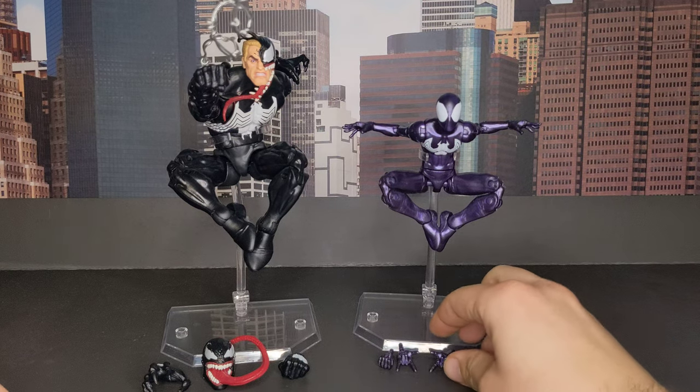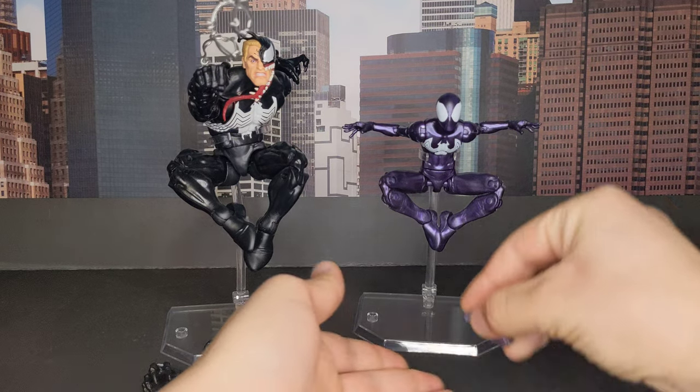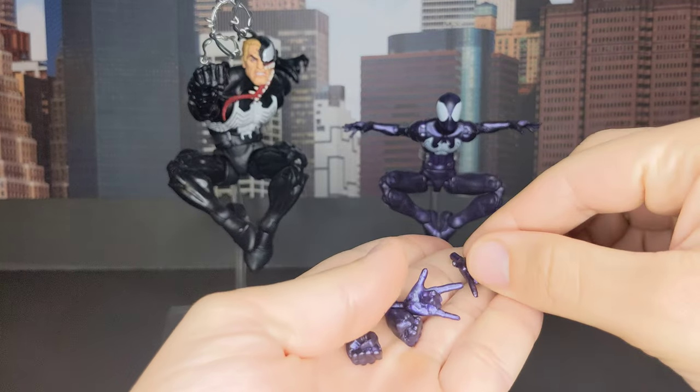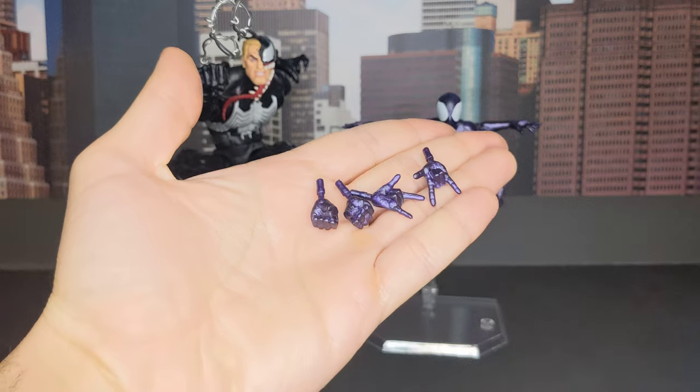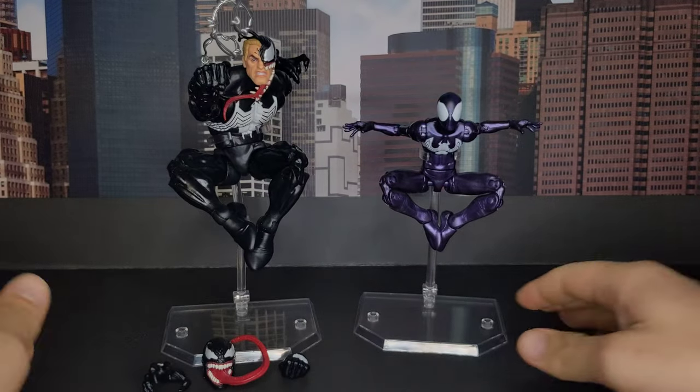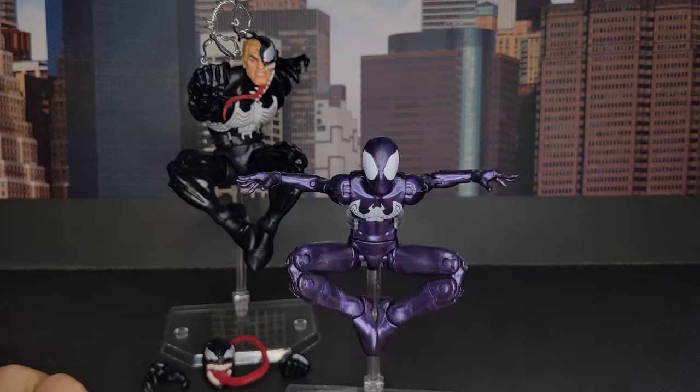First let's take a look at the Spider-Man. He came with different hands, everything you need — the web shooting hand, the fist hands, and I already have him here with the wall crawling hands.